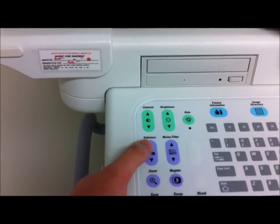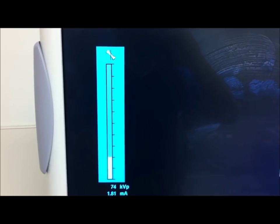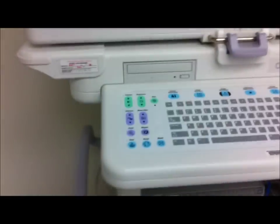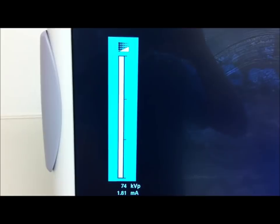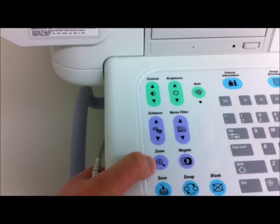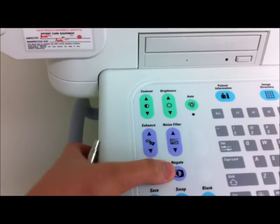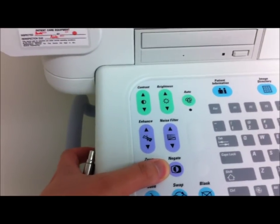Over here you have image enhancement — it is a sharpening filter, so you can raise it up as high as you want or as low as you want. This here is the noise filter, which can reduce noise during fluoroscopy. It does not actually remove noise during a still image or a last image hold. This is the zoom button — pretty self-explanatory. And negate means to invert the image, so from your usual black and white to white and black.